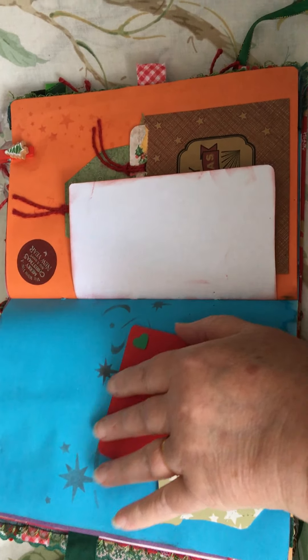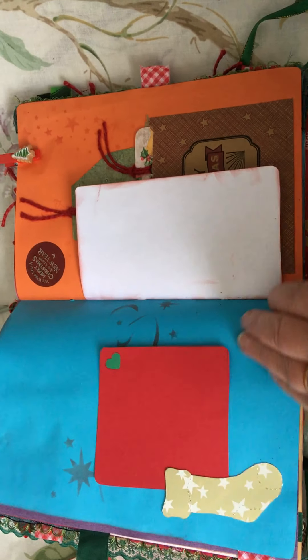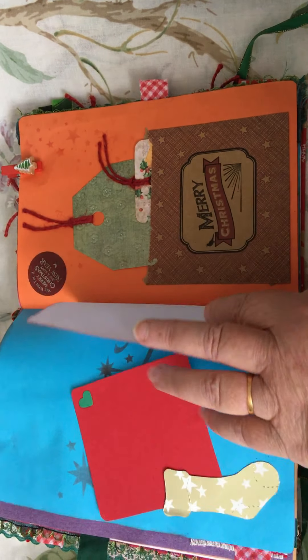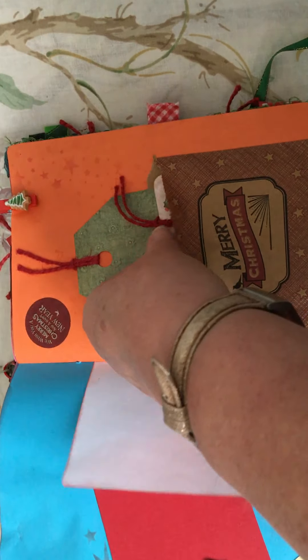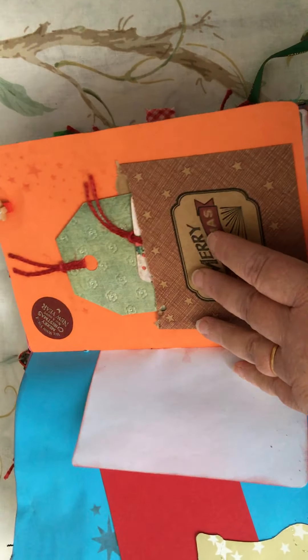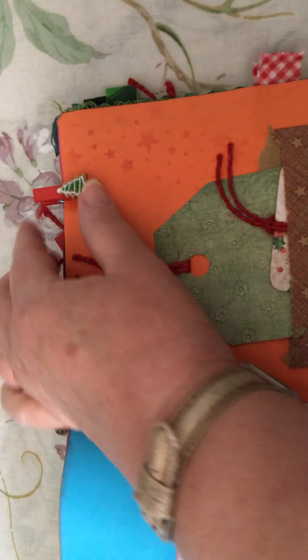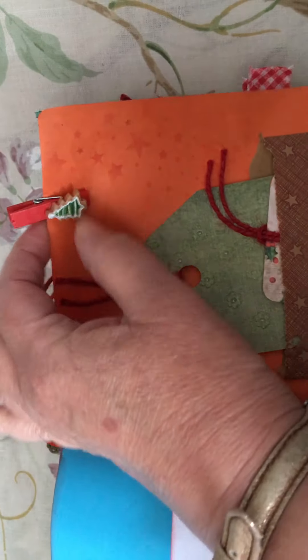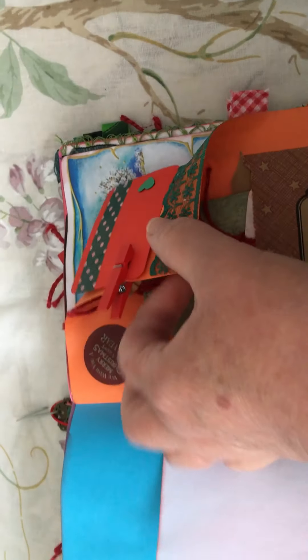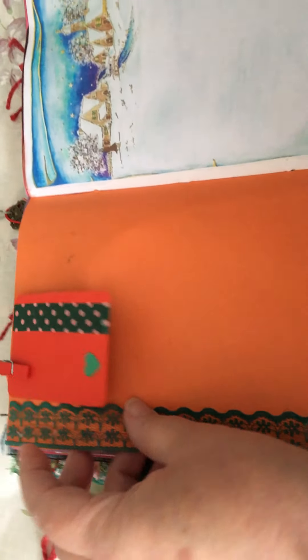A little text box. A paper bag with some bits and pieces that we could keep in there. I've got some of these little clips — they're really for putting cards on a string at Christmas. I've used a few of those like little clips here and there.